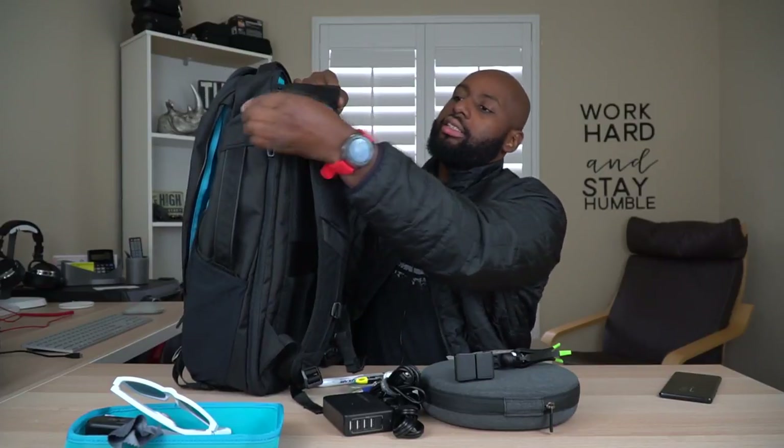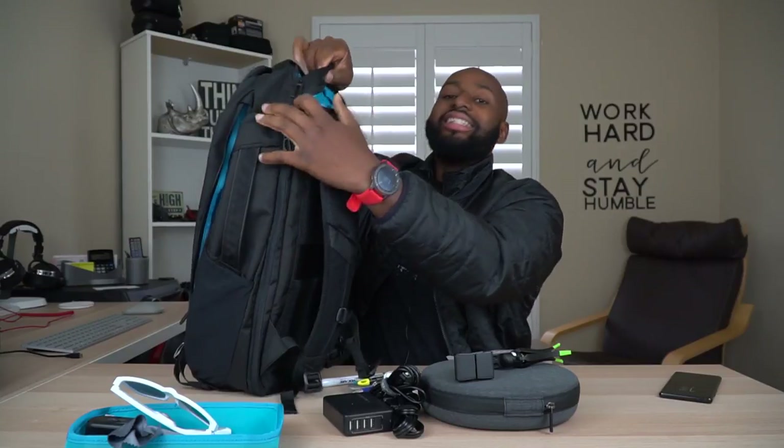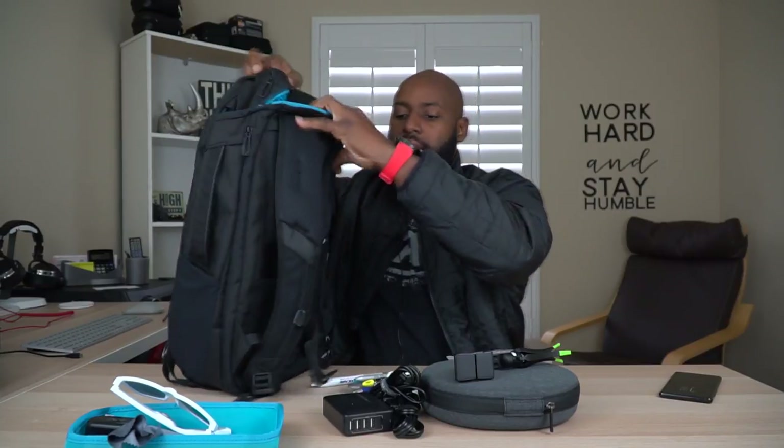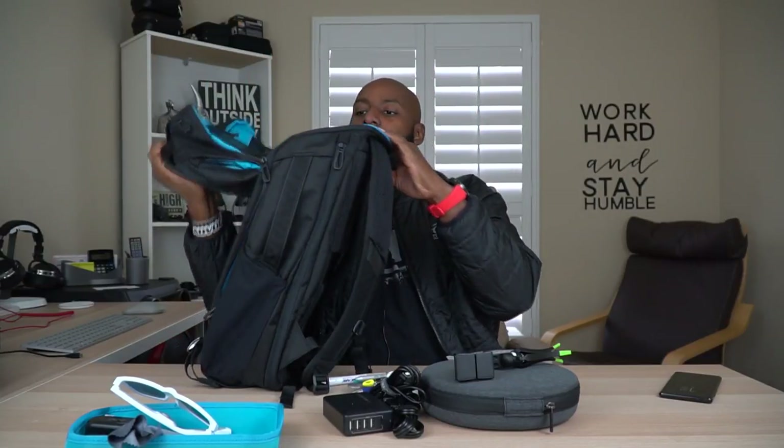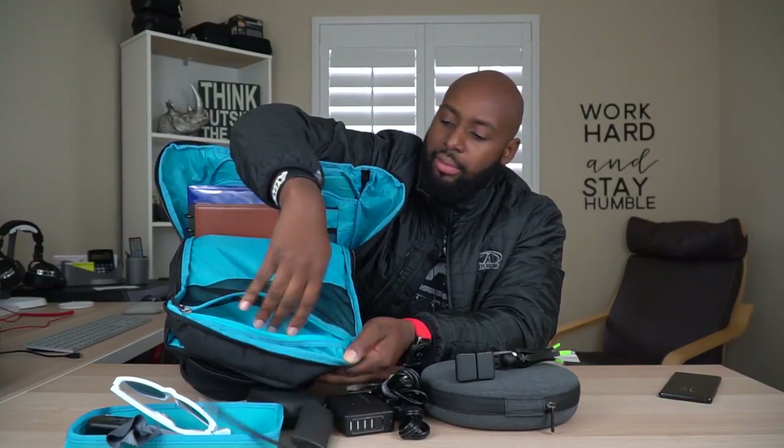Now we can unzip what I call the hoodie. This is actually how you access the main compartment — notice how it just flips down and peels down like this. And then we have the ultimate dongle, which has my SD card reader and a couple of USB 3.0 ports, and it comes out to a USB-C.